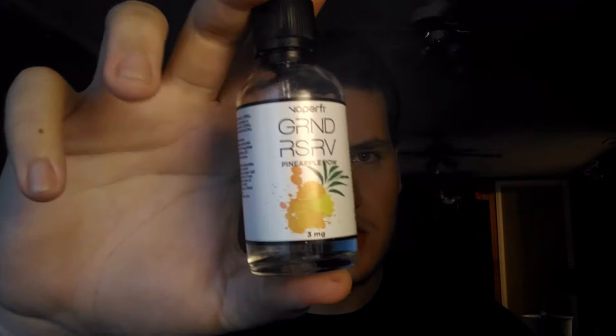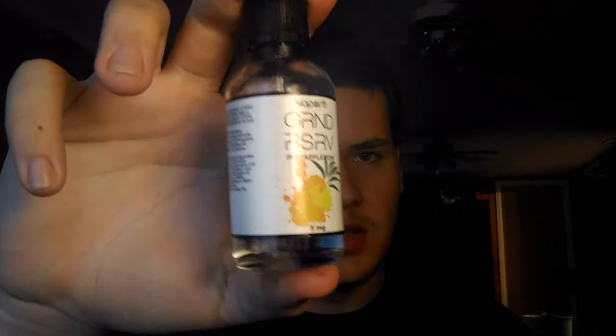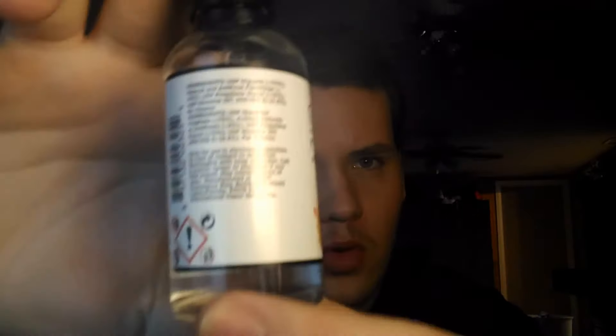Today I'm going to be reviewing from Vaporfy — the Grand Reserve line from Vaporfy — Pineapple Pal. Really nice bottle, got the pineapple, nicotine, got the warnings, FDA, California Proposition, stuff like that we don't really care about. 60ml, VG/PG 70/30, and it's available at Vaporfy.com. You can probably get it from other websites, but the best bet is just go to Vaporfy.com. They have it in 30ml and 60ml; I have the 60ml and it's $26.